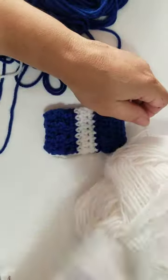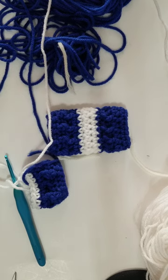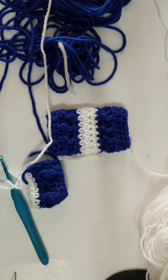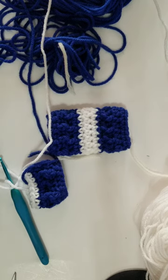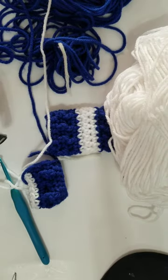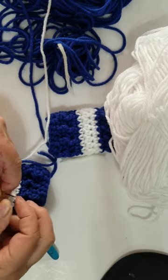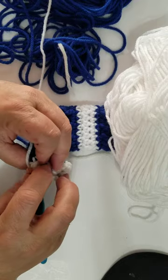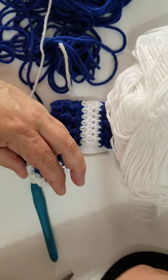Before I go any further, I am going to sew in that end. Let me grab my needle here. So I'm just going to weave that end in here before I continue, because it will be too hard if you wait till the end. So if you're adding your colors after you finish the row of that color, I would suggest weaving that end in.